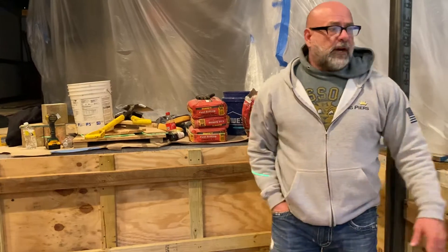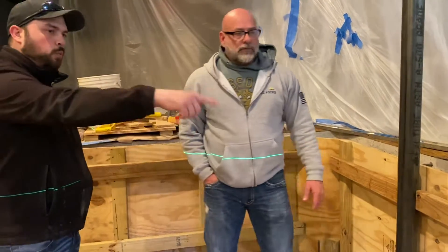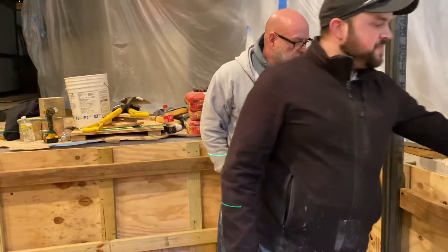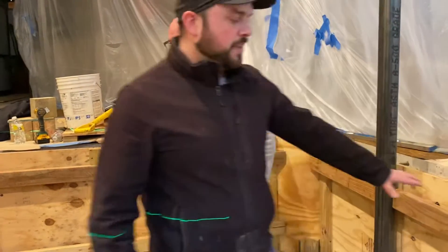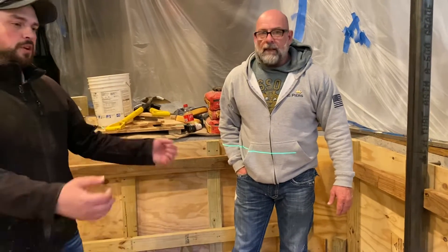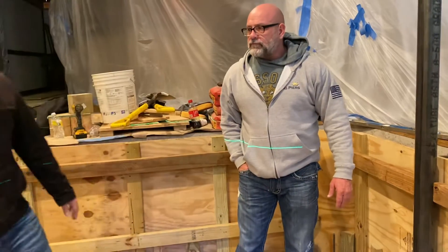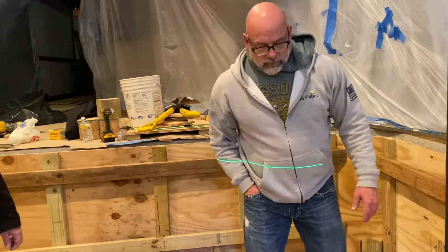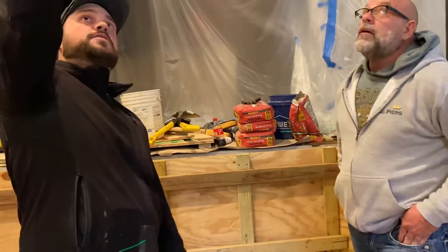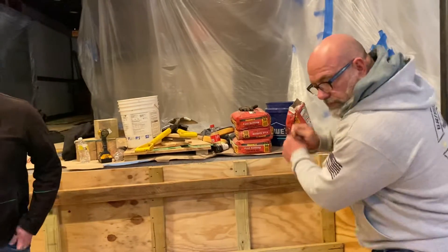So stay tuned as we get ready to pour this. Monday afternoon we'll have concrete out here. We'll pour the walls — they're going to be six inch thick walls, about three feet in height. We're going to pour that monolithic with the footing, and then Tuesday we're going to strip the forms, spread the gravel out evenly on top of the footing, and then we're going to pour a four inch concrete floor. From the duct up above us to the top of that floor, we should have a 10-foot space there.